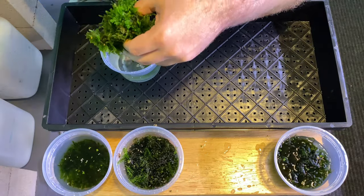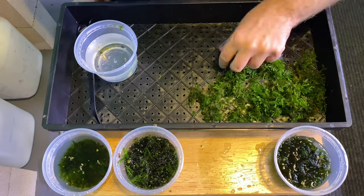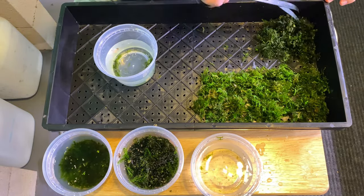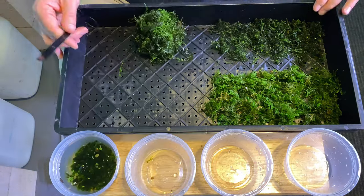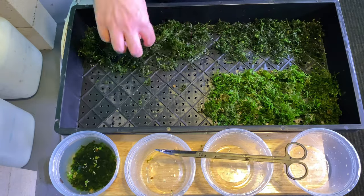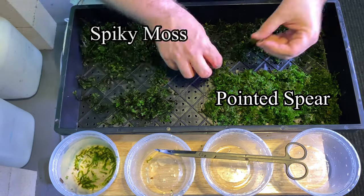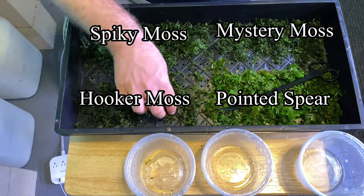Moss grows so much better when it is grown out of water, because it has access to CO2. I'm trimming off as much moss as I can off of these pieces, then putting them back in the tank because they will continue to produce. I'm going to quarter this out into four different sections and chop the moss up really fine — about quarter-inch to half-inch pieces — so the moss will propagate faster. I've got four different types of mosses to grow terrestrially: pointed spear, spiky moss, a mystery moss, and hukarichia.